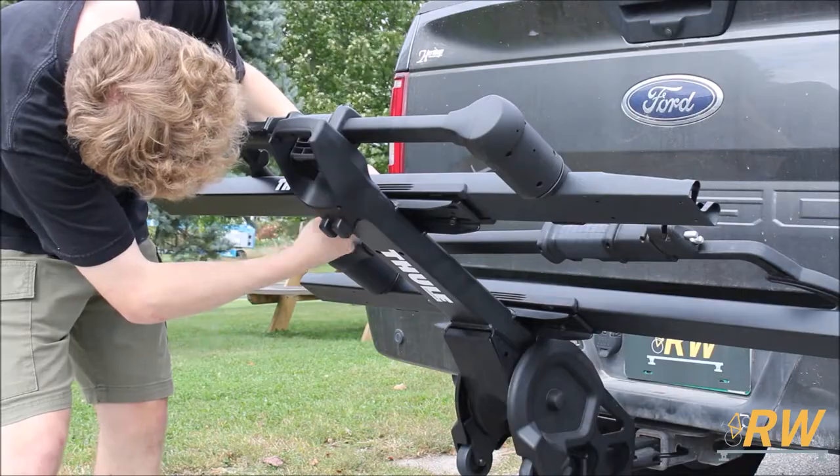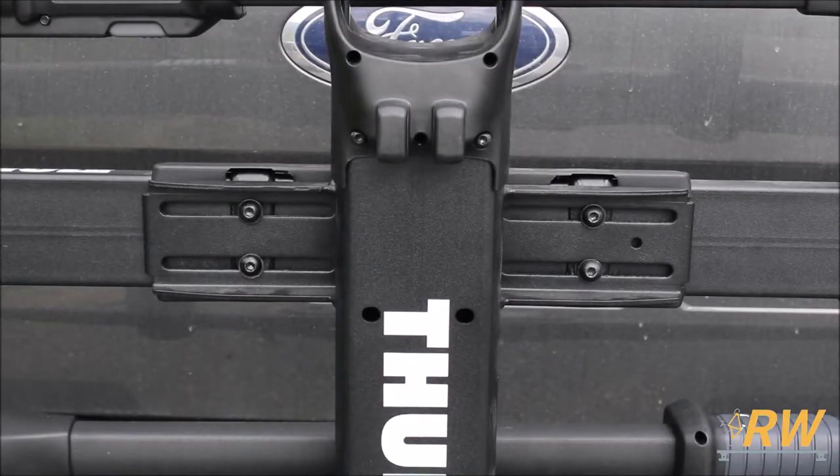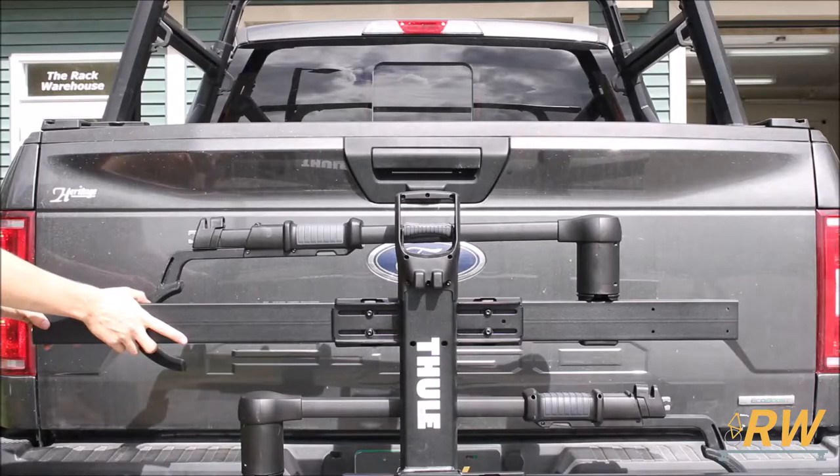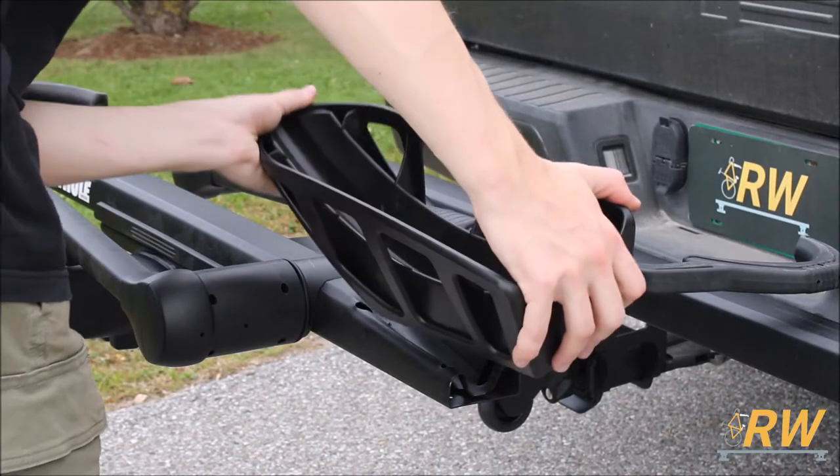Repeat the same process to attach the outermost tray to the spine. These trays can be offset to one side if you anticipate there being interference between your two bikes. Simply loosen the bolts and slide the tray to your desired position.